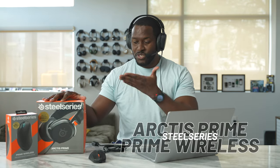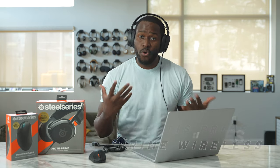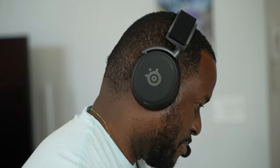Hey guys, Thundee here and today we have an awesome headset and some really cool accessories from SteelSeries. I'm talking about the brand new SteelSeries Arctis Prime. I am using the headset to record all the audio in this video so you get a good sound sample for it, and it is a pretty awesome headset.